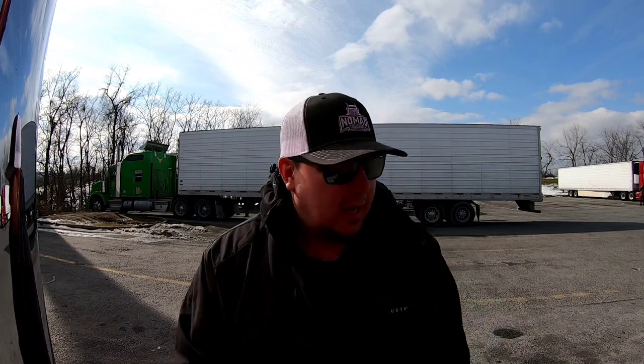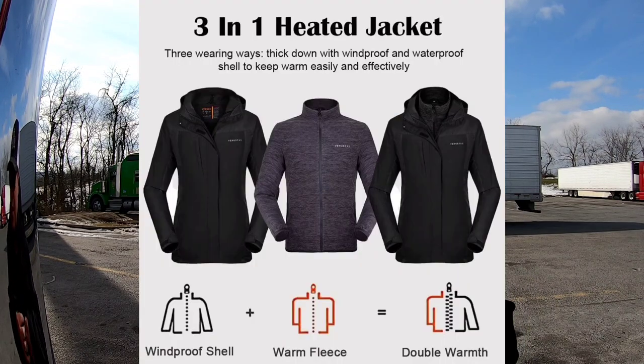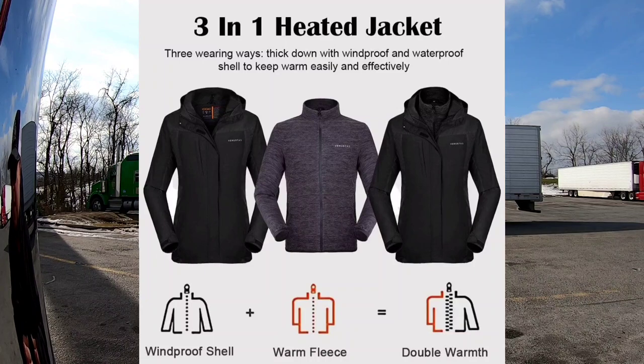It does come with a wall charger and it comes with a USB to a type C charger. For the price on these things guys, hands down, 100% recommend them. My wife also has one — Vanestas was kind enough to send my wife one and myself one. I'll put a picture up here of what she has. And she loves it. She has a three-in-one, so it's like a fleece inner jacket — you can take off the outer shell and just use the fleece inside.